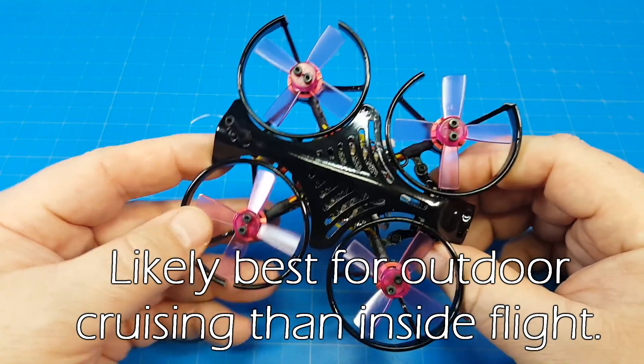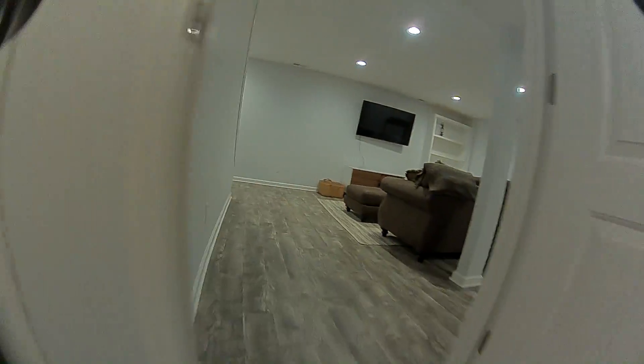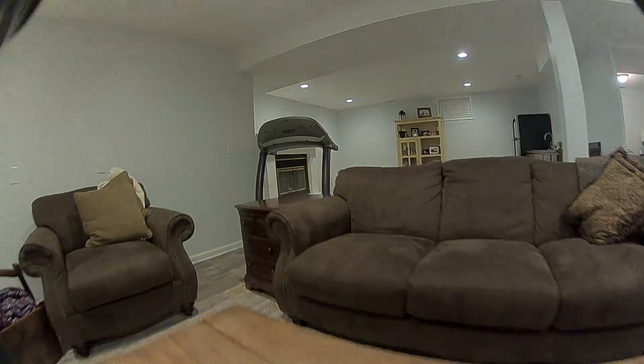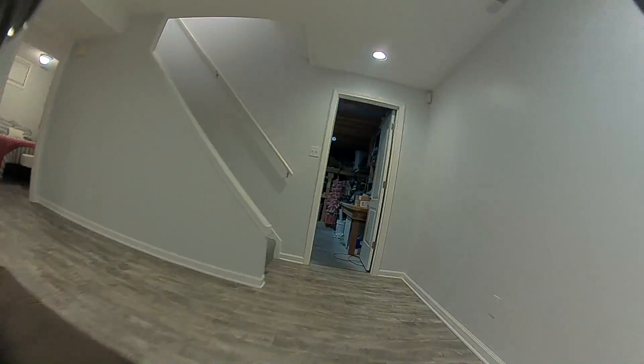So let's take a look at the footage that caused all this mayhem. As you can see, I'm just kind of putzing around in the basement — some late night flights to get a little bit of stick feel. Feels like I might need to use some feed-forward on yaw, or maybe just pump yaw P up a little bit. Not really trying to push things very hard.